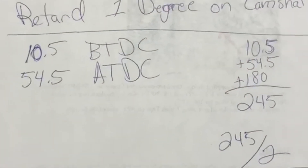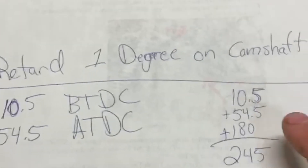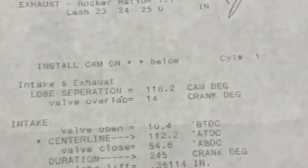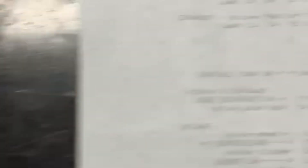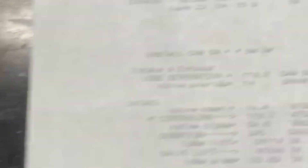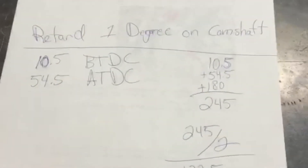At the end of the day, with 10.5 and 54.5, you take 10.5 plus 54.5 plus 180, which gives you 245 — that's the actual intake cam duration at 245 degrees. Divide that by two, it gives you 122.5, then subtract the 10.5 for the BTDC, and that gives you 112. They want the centerline installed at 112.2, so that's a brief description of how you go about calculating the installed centerline.